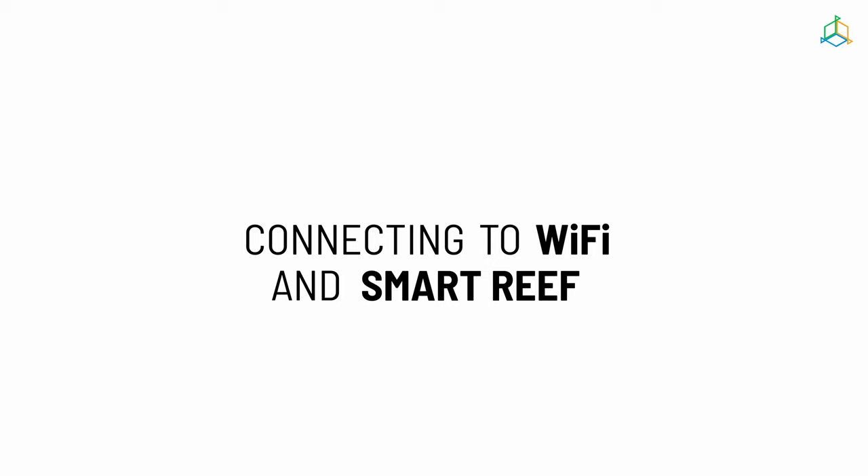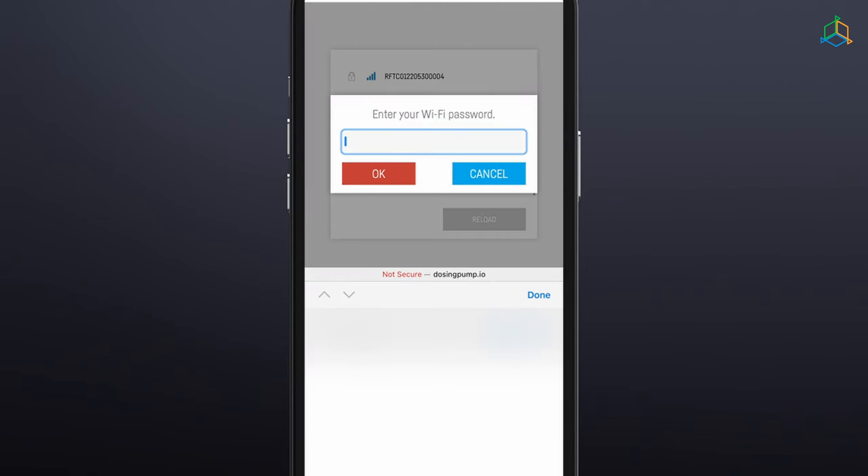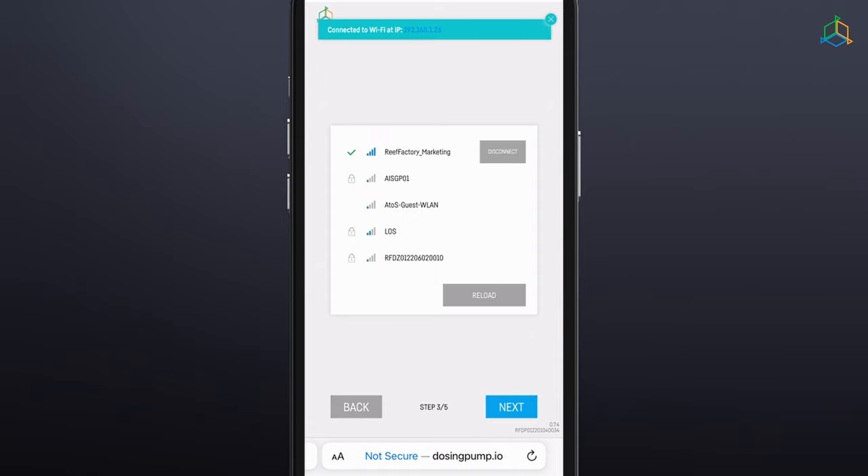Step 3: Connect the device to your home Wi-Fi network. Select the appropriate network and enter the password with which it is secured. When the dosing pump successfully connects to your Wi-Fi network, you will see the IP address assigned to your device in the upper left corner of the screen. This confirms that the connection to the Wi-Fi network has been successful.